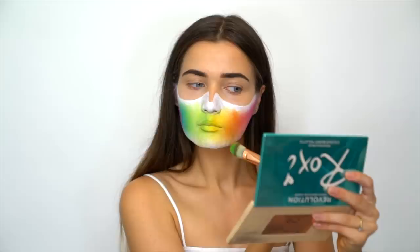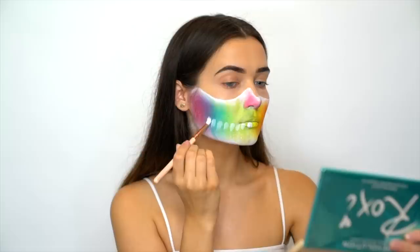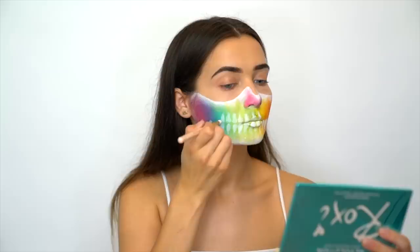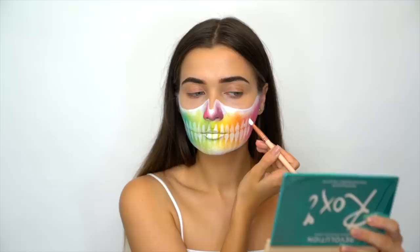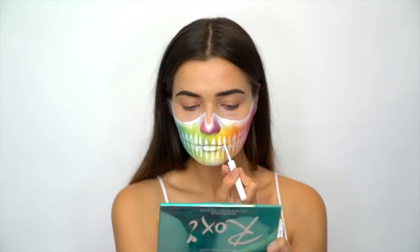Once my edges are blended and I'm happy with the transition, I'm going back into some colors to roughen it up. I'm also taking the shades Fetch and Memories and applying them on either side of my nose to correspond with the opposite sides of the skull. I'm then returning to the white face paint and with a little pencil brush, I'm creating the teeth - they really stand out against the rainbow background. Then I'm taking my NYX White Liquid Liner to neaten up the edges of the teeth and create that triangular tooth shape.